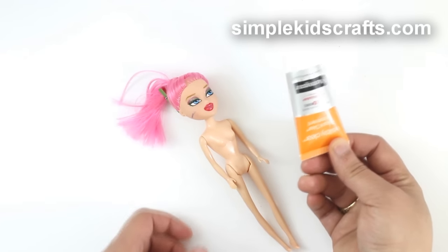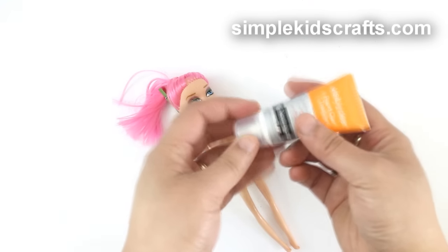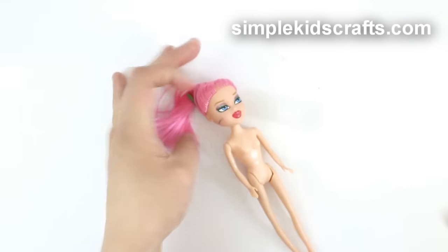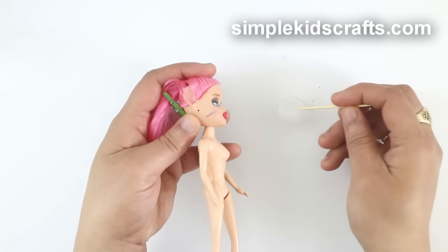I'll be using Neutrogena's Blemish Removing Cream because it's the only thing I have at hand. But at home, you can use any cream that has at least 10% benzoyl peroxide. Apply the cream directly onto the mark or stain. You can use a toothpick to apply it in the affected area.